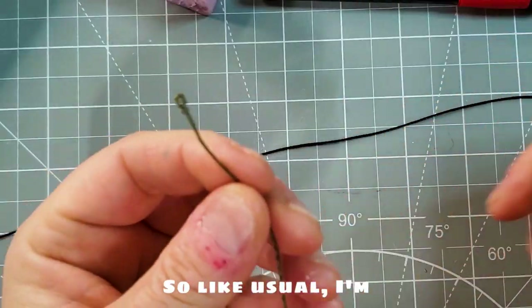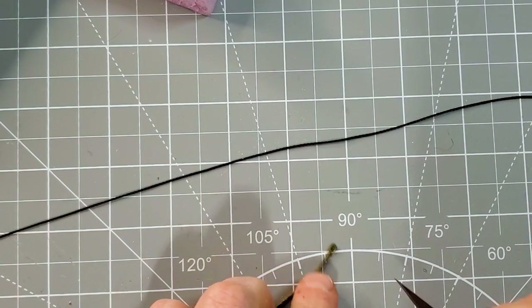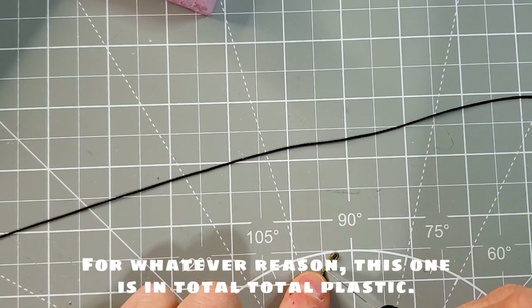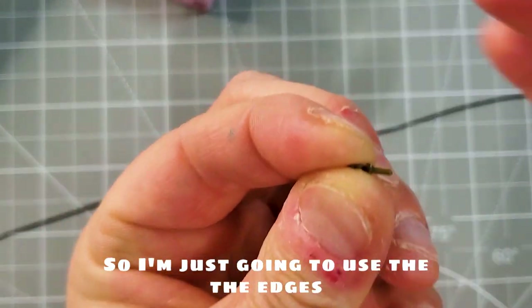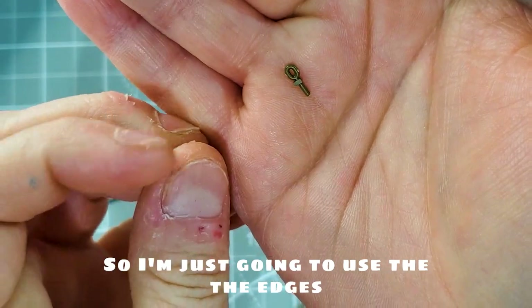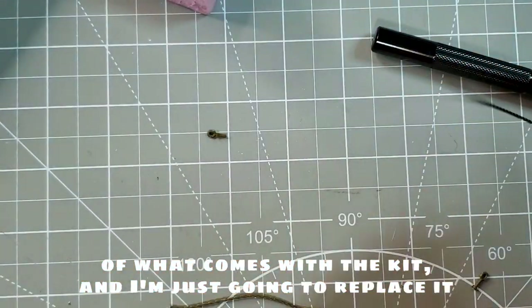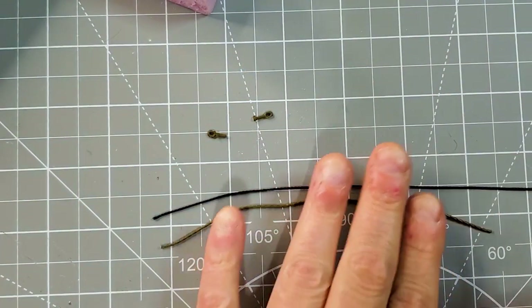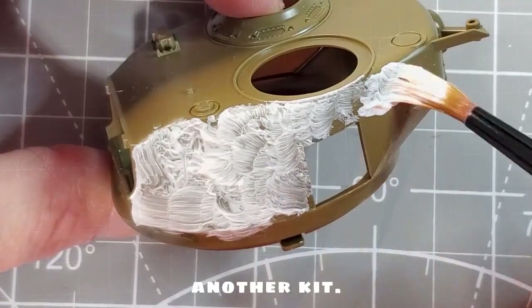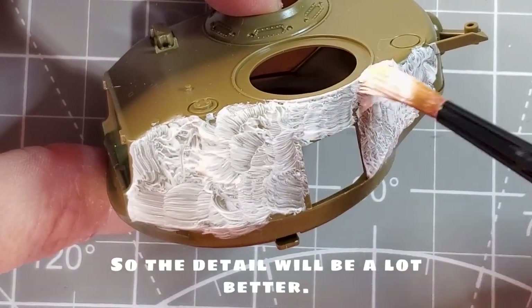Like usual, I'm always changing the towing cable. For whatever reason, this one is in total plastic, so I'm just going to use the end fittings that come with the kit and replace the cable with a regular rope that I had from another kit. The detail will be a lot better.